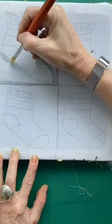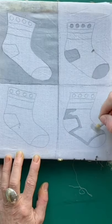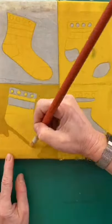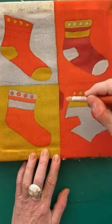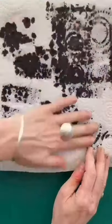I've drawn my Christmas stockings onto my fabric and now I'm waxing everywhere that I wish to keep white with a brush and hot wax. Bright lemon dye is now applied to my fabric and I wax the areas I wish to keep this particular shade. I now put strong red onto the cloth, wax the areas I wish to keep this colour, and now for my final shade, a black. There we go, done.